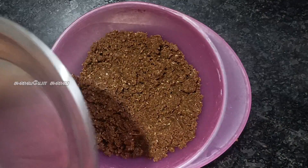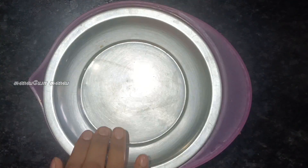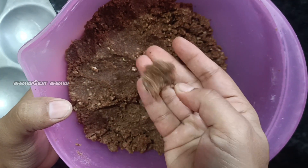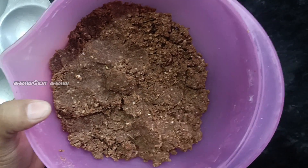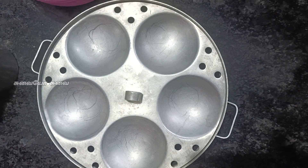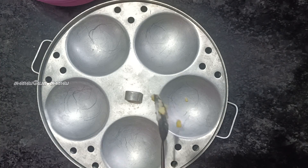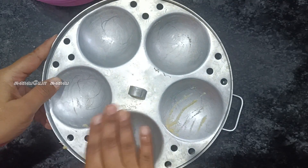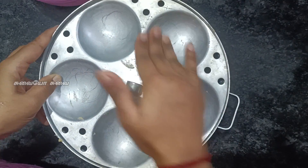Then we will sauté the vegetables for a little bit. This is Rahi. If you have a dinner at school, or a night dinner, or a morning snack, you can make a healthy recipe with this.